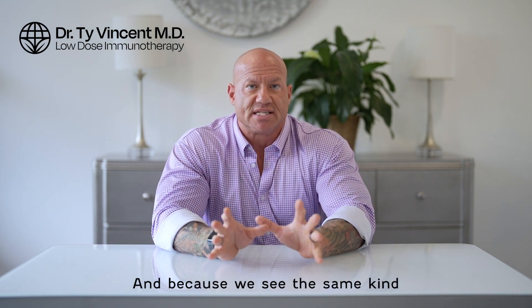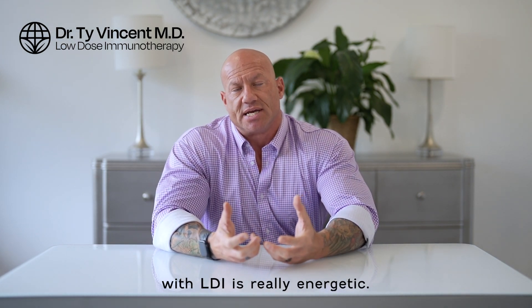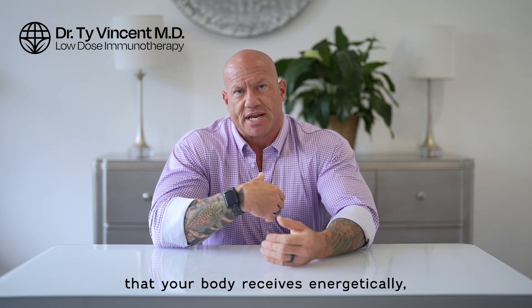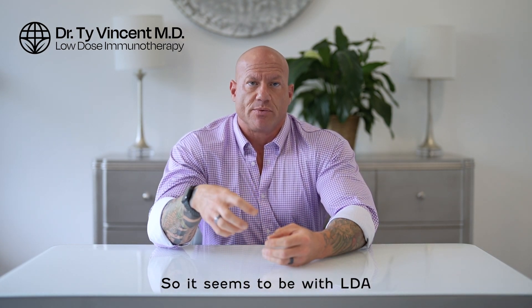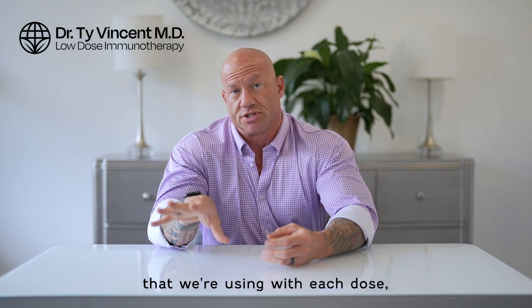Because we see the same kind of response patterns in the homeopathic ranges that we do in stronger ranges of a million to one or so, we think that the mechanism here with LDI is really energetic. There's some kind of vibrational frequency, some sort of signal that your body receives energetically, and it translates into the immune system to promote tolerance. It seems to be with LDI that we are actually actively promoting tolerance to the antigens that we're using with each dose.